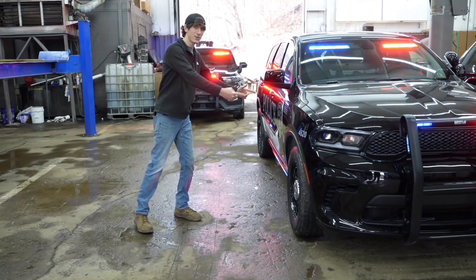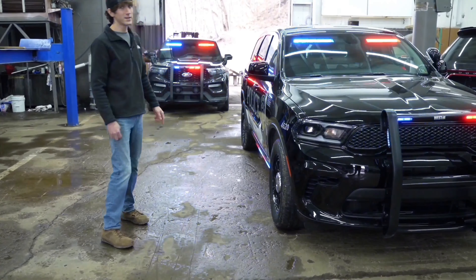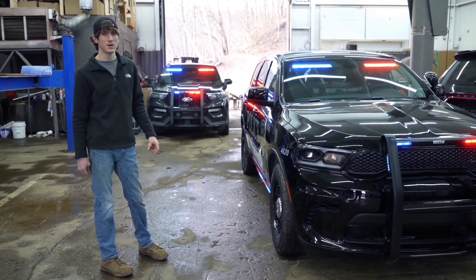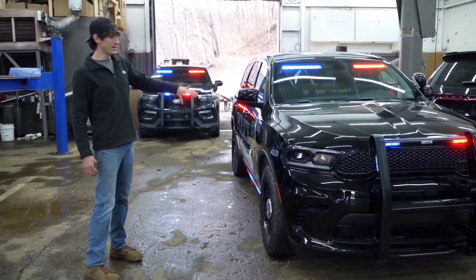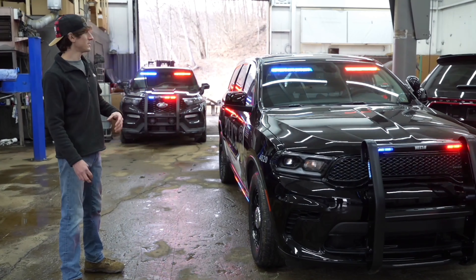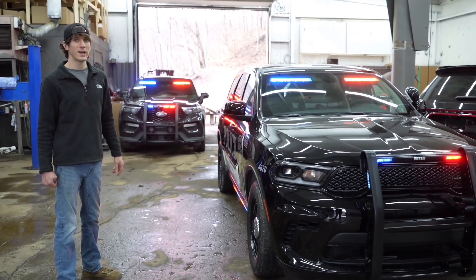You might notice that this car and that car are flashing the same patterns at the same time. That is thanks to a module that goes in the rear window called the vehicle-to-vehicle sync module. It could also go on the dash or wherever it can get a GPS signal. What that does is it syncs all of the lights to the atomic clock on every vehicle that has that module, making sure that the flash patterns are flashing at the same time, which gives the vehicles along the road a less chaotic scene.